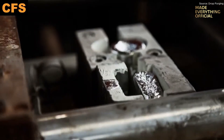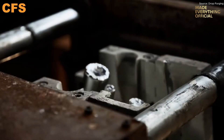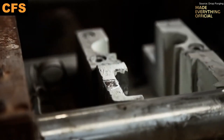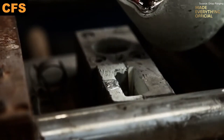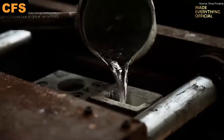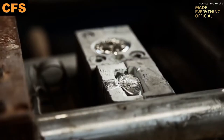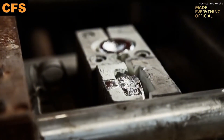Aluminum gravity casting is a blend of precision, control, and fundamental metallurgy. The process begins with molten aluminum pouring under natural force — no injection, no pressure, just gravity shaping the future. Raw ingots are melted in crucibles to precise temperatures, ensuring a consistent liquid alloy free from inclusions. This molten metal flows into molds, filling cavities gently, allowing the shape to emerge without violent turbulence.